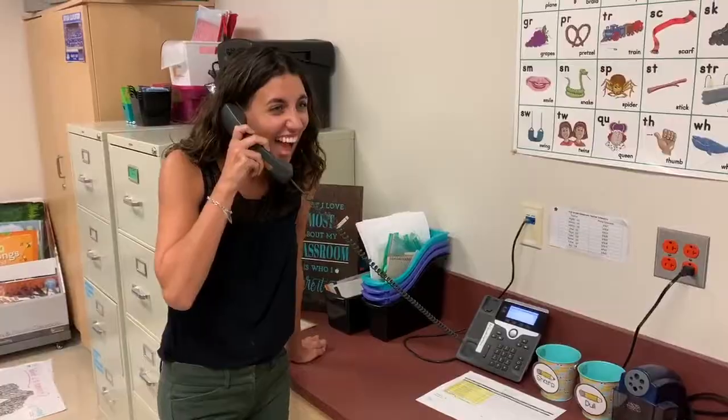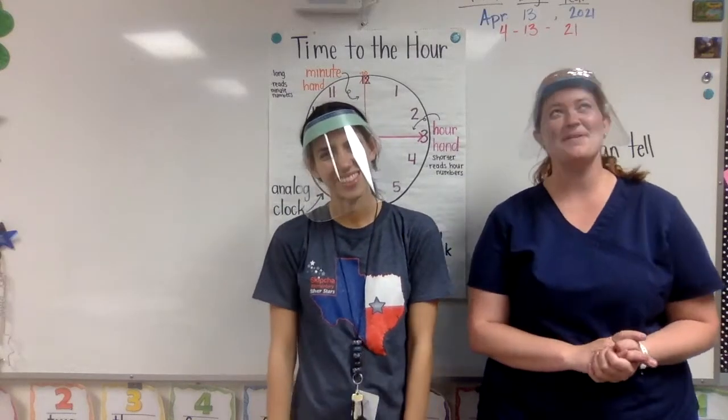Hello? Ms. Lustico, guess what time it is? What time? It's time for math! Yay! Hey first grade, welcome to math.